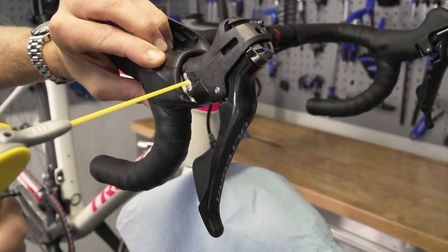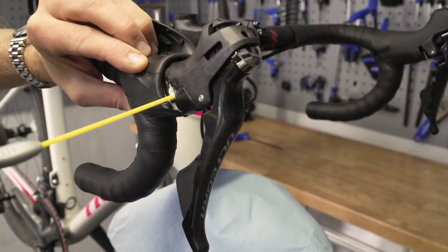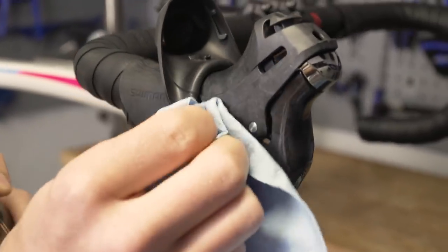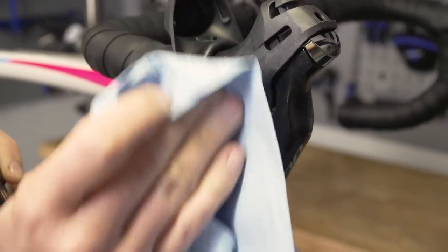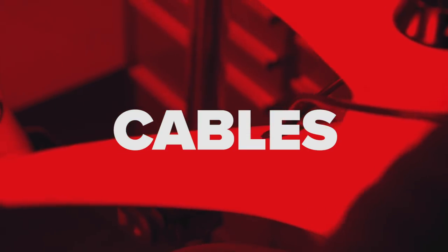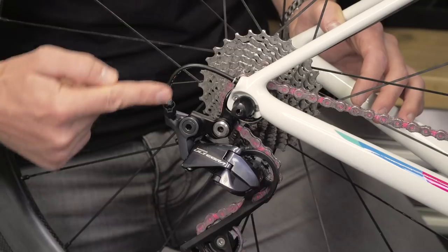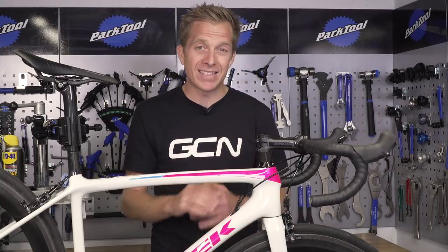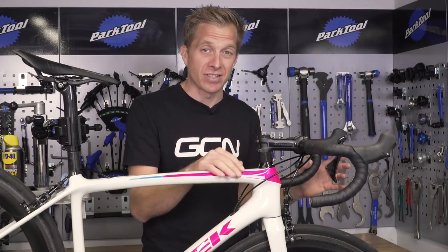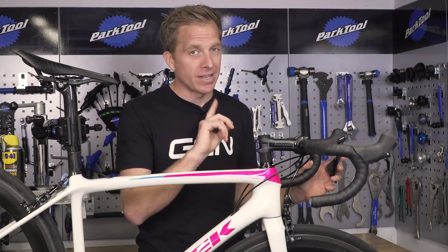By doing this, it's not going to be a permanent solution if you've got badly shifting gears that have been going on for quite some time — that's going to require new cables. Instead, this could buy you a few more extra rides before you have to re-cable the bike. You want your outer cables to take as direct a route as possible back to your derailleurs, avoiding any sharp curves or bends, reducing any chance of added friction to the system. After all, that's why we're here — to get smooth shifting gears.